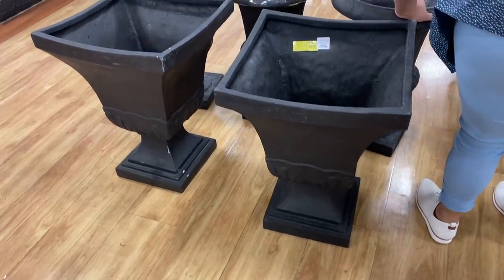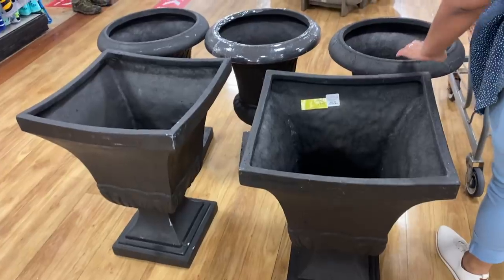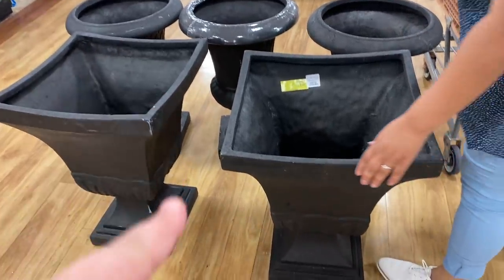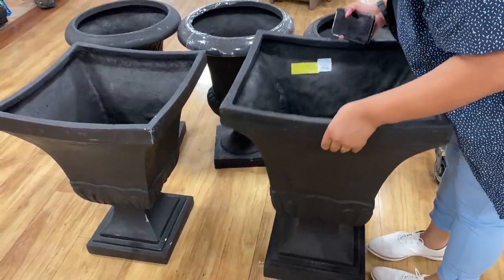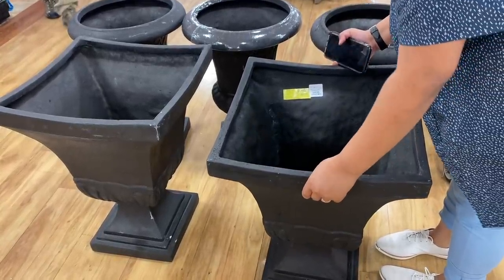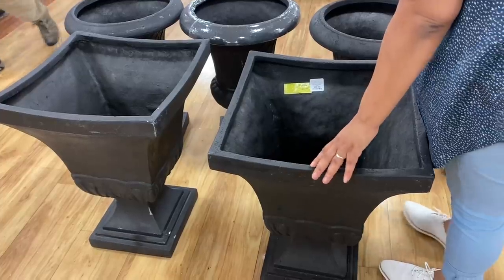These were a new addition to HomeGoods this week. These urns are normally cement, but this week they were black and they weren't made of plastic — they were still fairly affordable and not that heavy. These were super cute. You could put these in front of your house, in your garden, or even on some shelves.